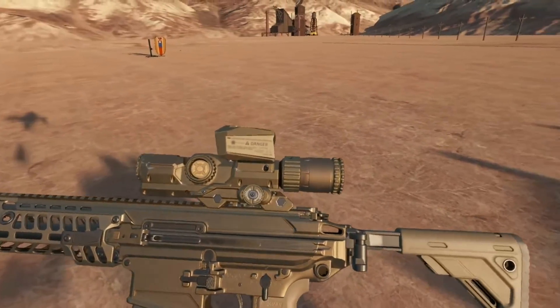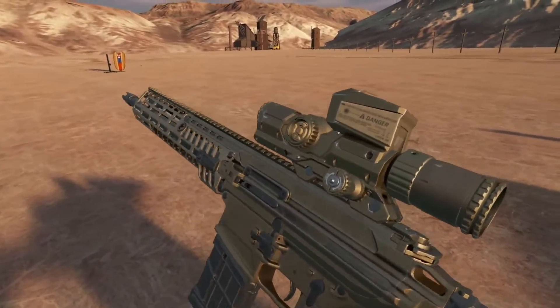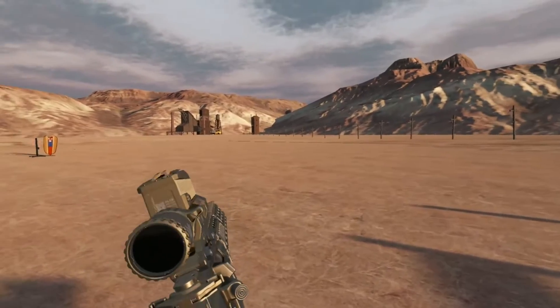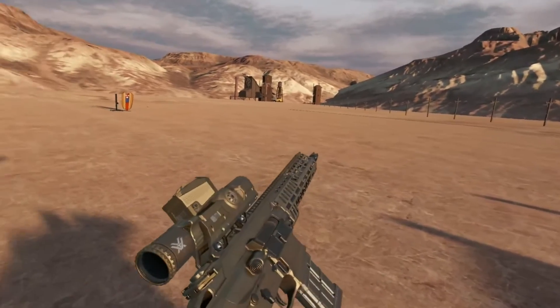So how does this work? Basically as soon as you load up a round and have it chambered, it does the calculation over distance to generate that hold. So this is accurate for any round on any firearm.